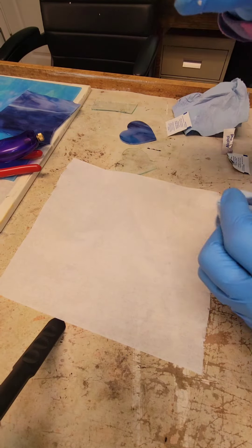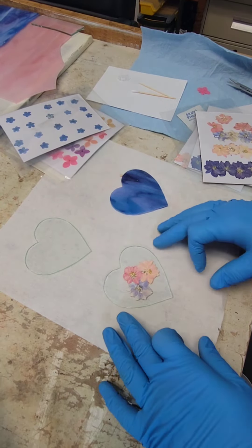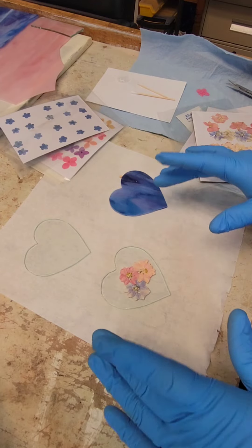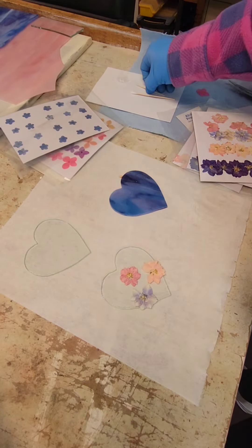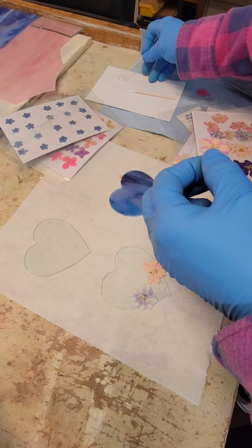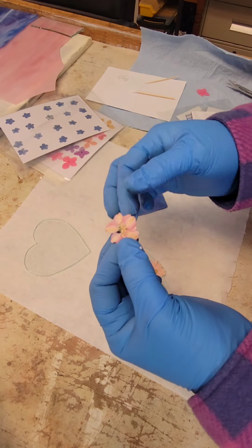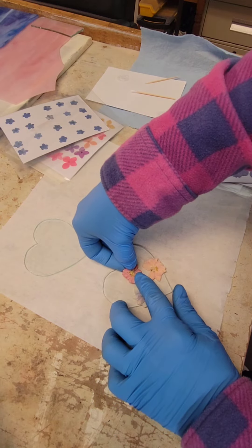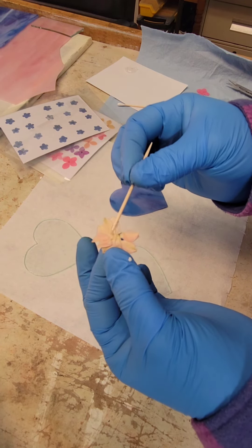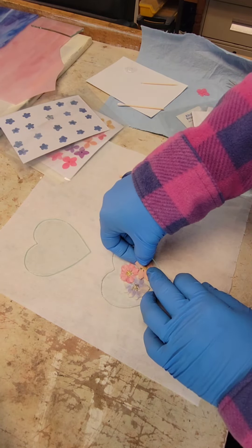I'm just going to wipe that off and make sure it's absolutely clean and free of streaks. I really like the placement of these flowers — I play around with it first and see how I like it. Then I'm going to go ahead and put the teeniest dot of glue. I use a clear glue — this is fabric tack glue — just the tiniest little dot just to hold it in place.